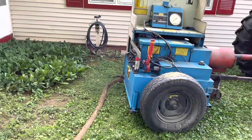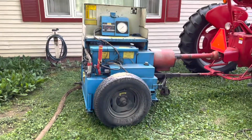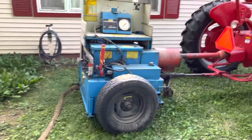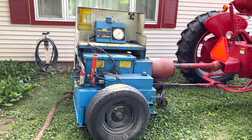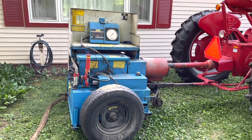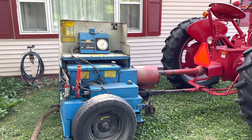That's what this dyno from AW does. It measures horsepower, but not only does it measure horsepower, it puts a load on the engine, allows it to seat the valves in, seat the rings in, and actually as an engine breaks in and wears in, it will get stronger.